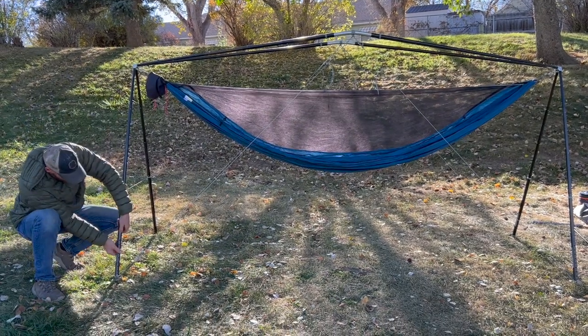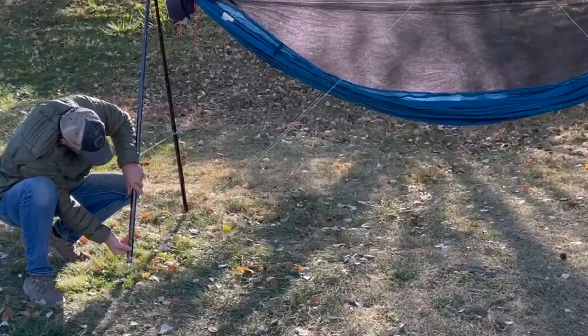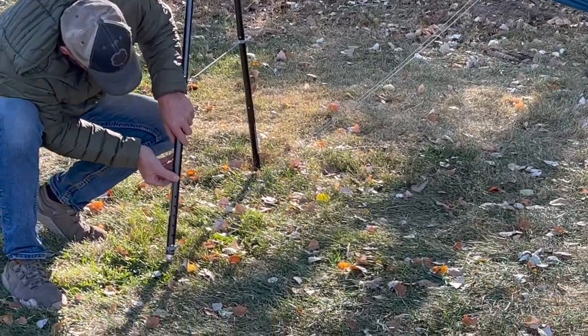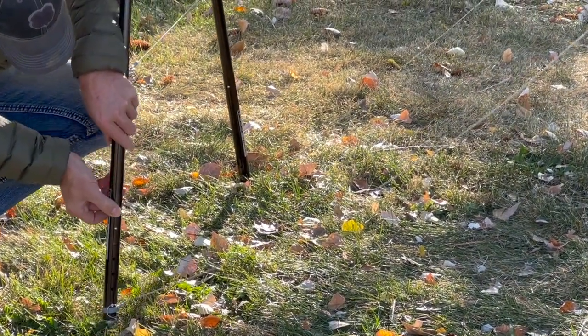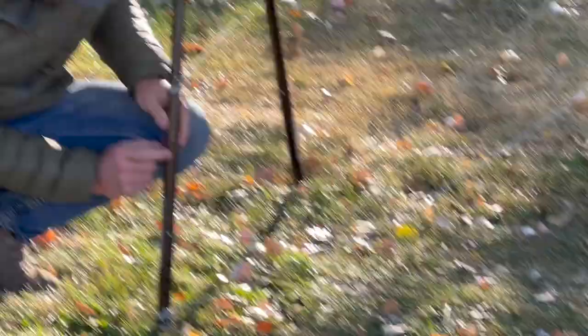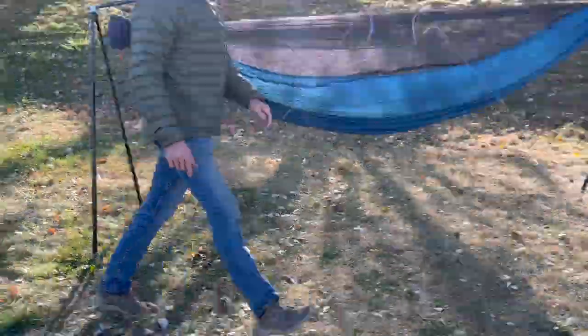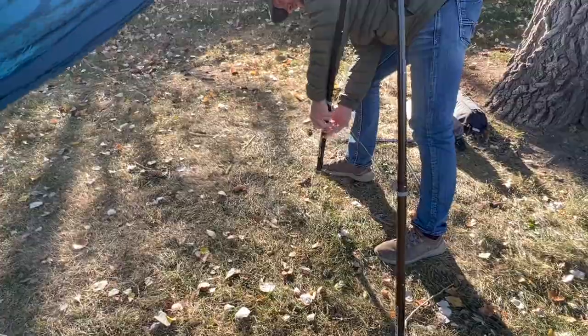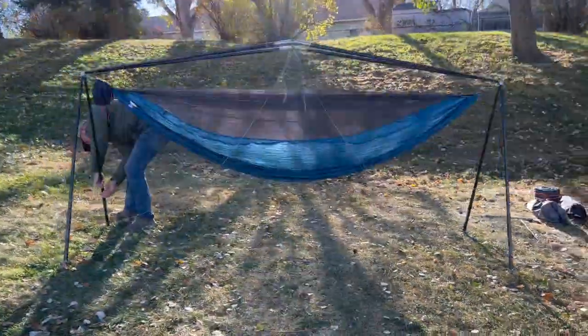First, let's adjust the overall height of the entire hammock stand. Cal's hammock is currently about 24 inches off the ground. Because of his long legs, he likes his hammock to sit higher up, but we know not everyone feels that way. Cal begins by lowering the first leg by about six holes, and because this ground is pretty flat, he'll set the other three legs at the same height. If you're accommodating for bumpy, uneven ground, you can easily adjust for that by setting each leg at a different height.